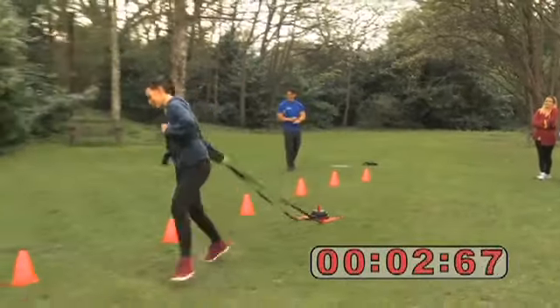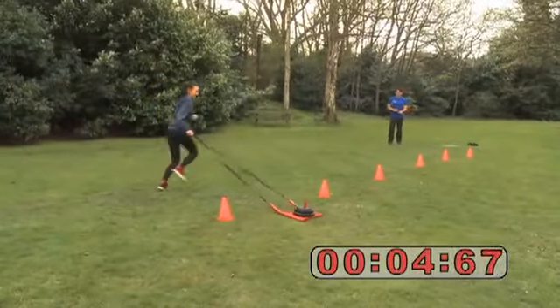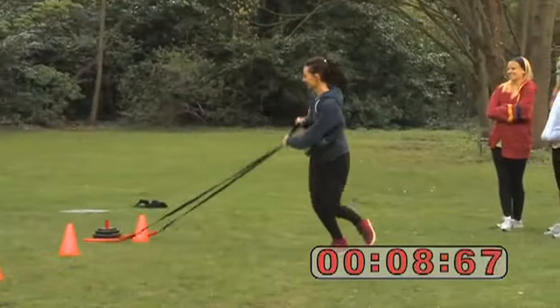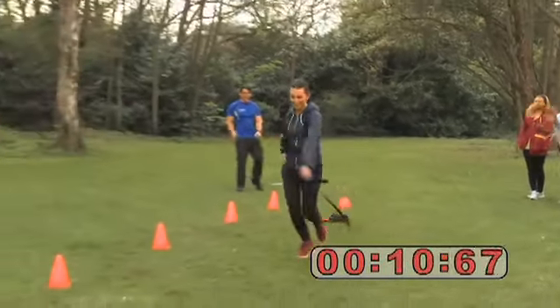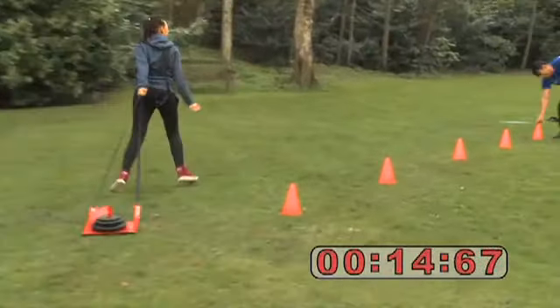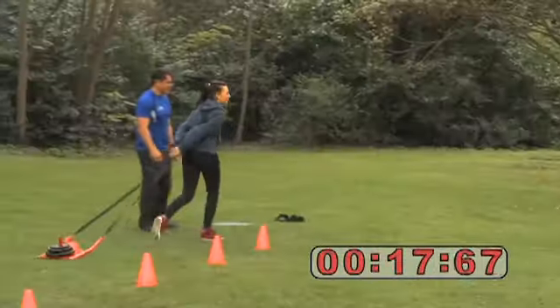Go, Jess! Yes! Do you like this, do you like this? Take it all the way!